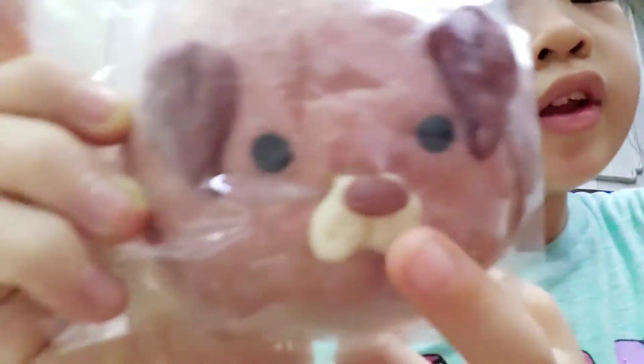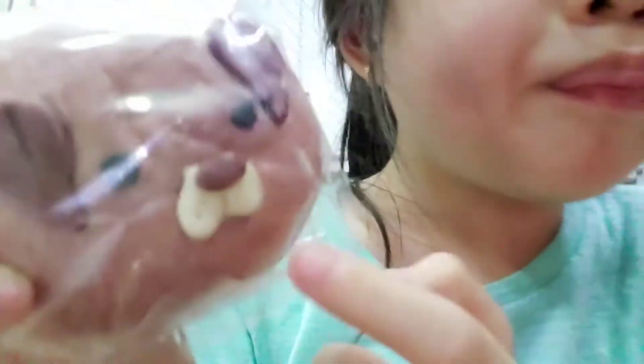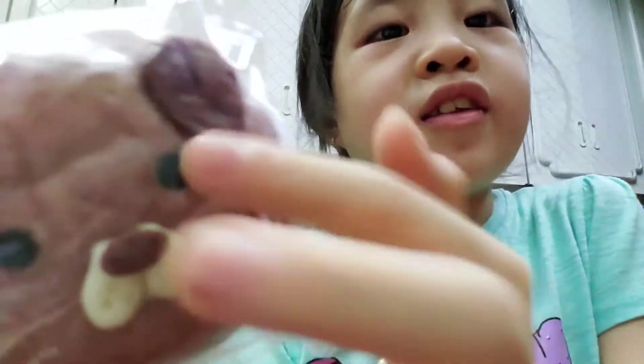Can you guys comment down below what's your favorite flavor? And this is another cute one — it's like a dog. It has a cute frog nose and a white mouth. I'm not sure what that's called exactly, but it has a white mouth, some ears, and two black eyes.